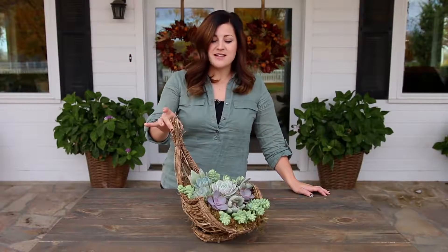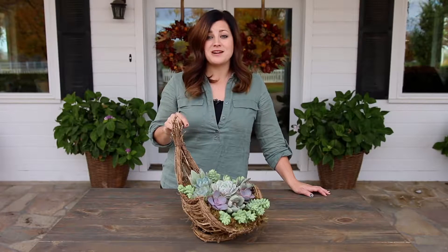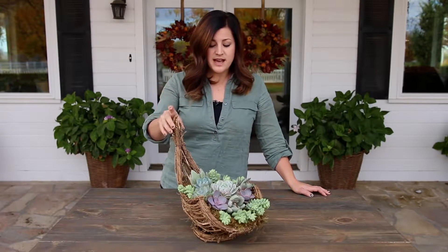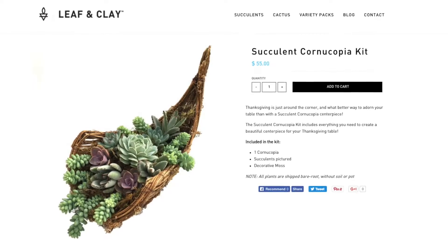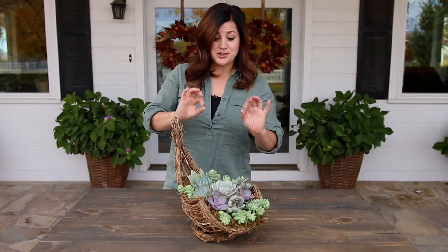Hey guys, Laura with Garden Answer. I just put together this succulent cornucopia and this was probably one of my most favorite projects. A company called Leaf and Clay sent me everything that I needed to put this together. It actually comes as a kit, so you can get on their website and order the cornucopia kit and all the things that you need to make this will arrive at your front door.